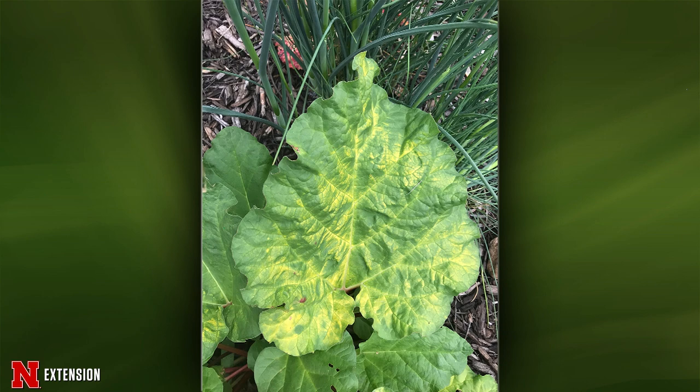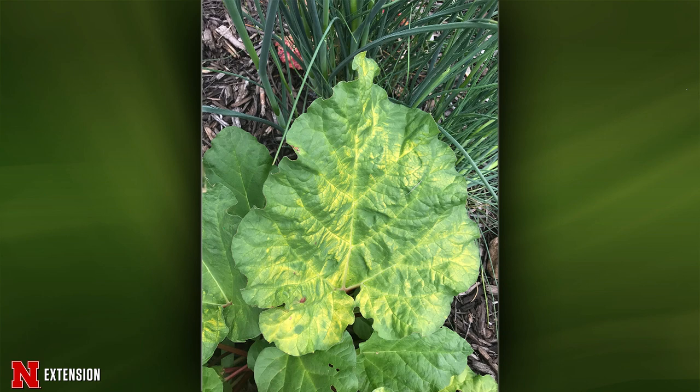Your third one is also rhubarb, but this is Columbus. Successfully transplanted this spring and then saw this. The transplant is a little stunted, but also seems to be coming along. What's this? That is the immature version of what we saw in the first picture — that flower bud that is getting ready to form. So just pull those off and you'll be good to go.